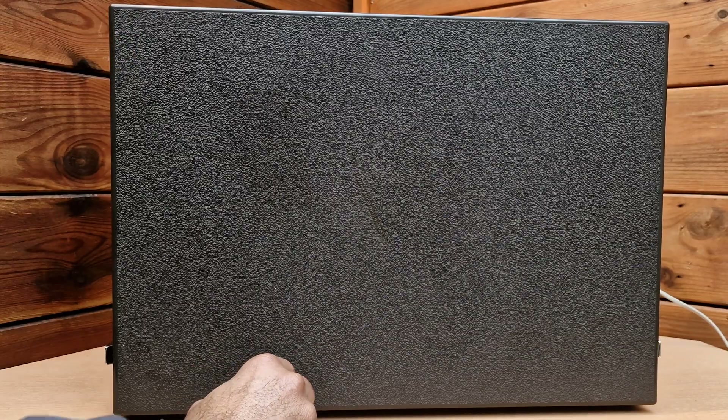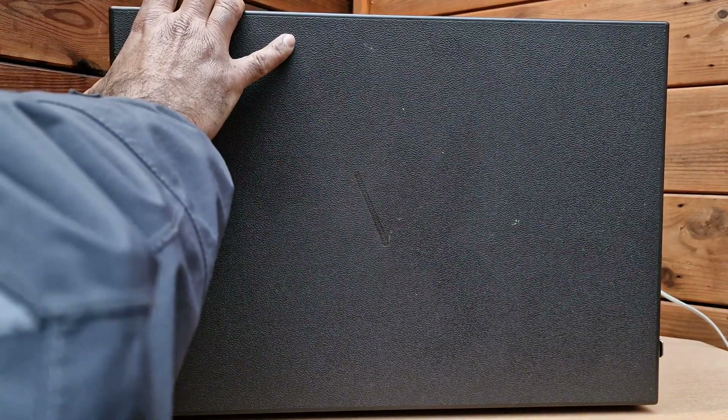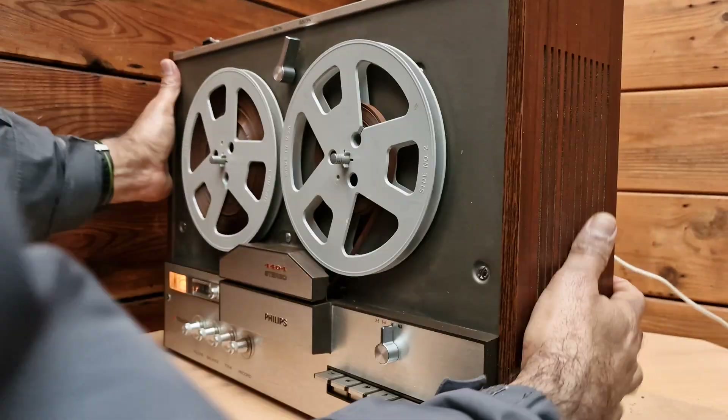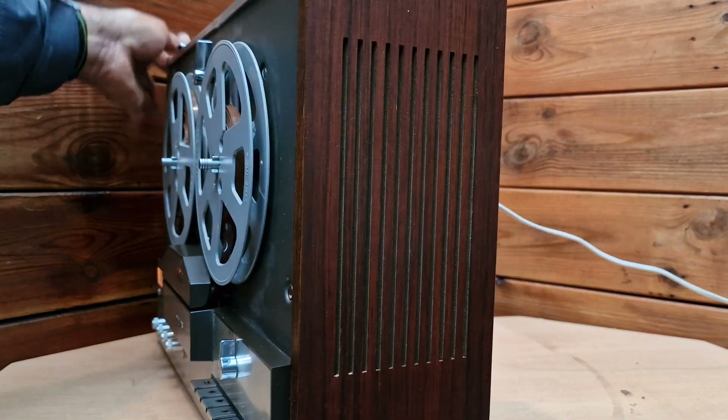It has a very nice cover, and it has latches on the side where you can secure it on both sides. I'll remove the cover and show you some other features of this fantastic old beast.